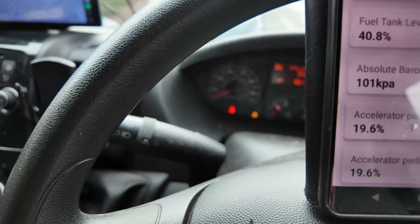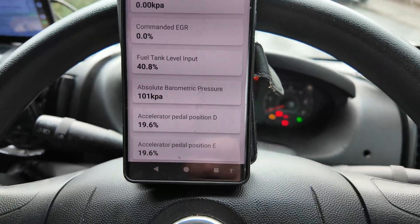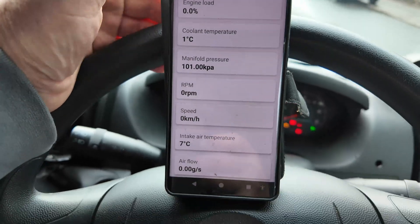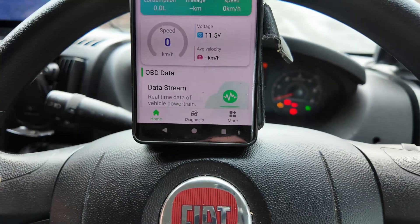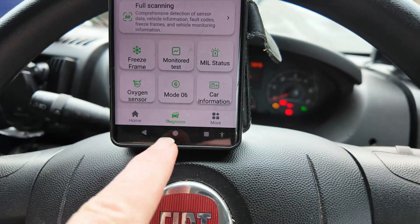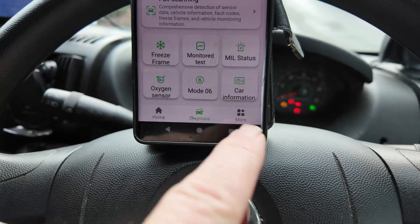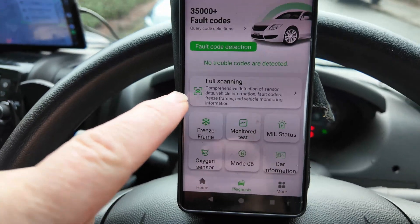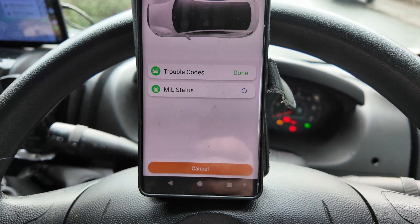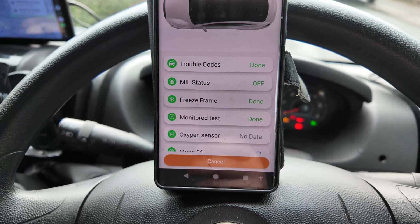I have got a warning triangle on at the moment, so I want to see if I can clear that — I do know what it is. So going into diagnostics, as you can see there's more than just diagnostics available. I'm going to do a diagnostic scan. I'll just press scan.